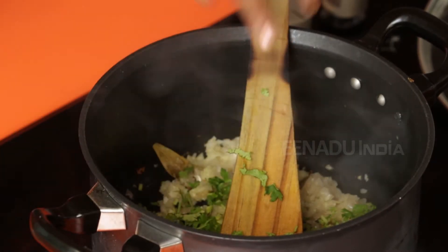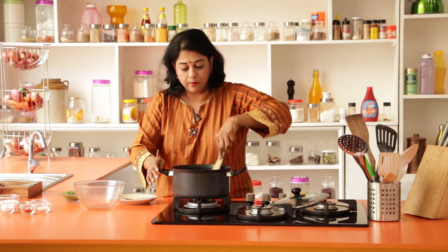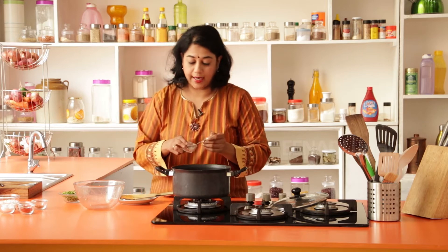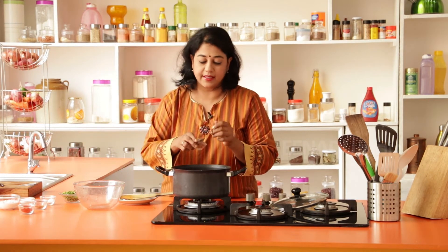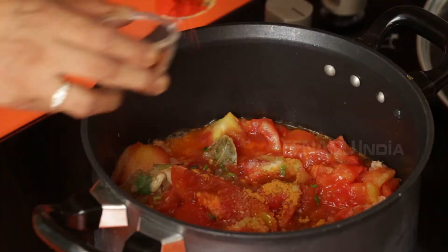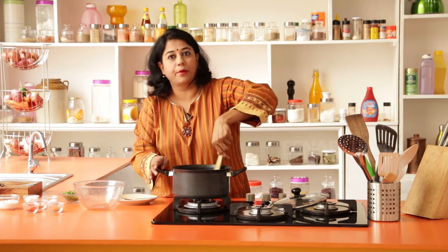Add a little bit of coriander at this point, then add the tomatoes — I roughly crushed them. Now add the spices: begin with just a pinch of sugar. Sometimes tomatoes can be a little tart or tangy, and the sugar cuts the flavor and reduces the tanginess. Next, add the garam masala, red chili powder, and salt. Give everything a good mix.